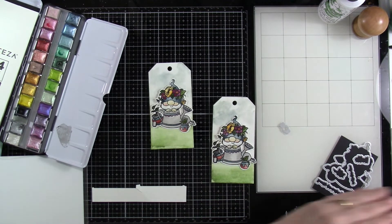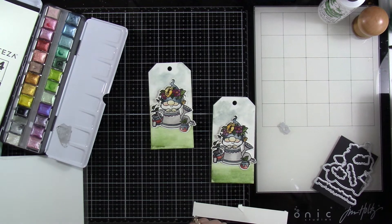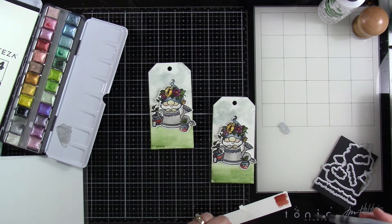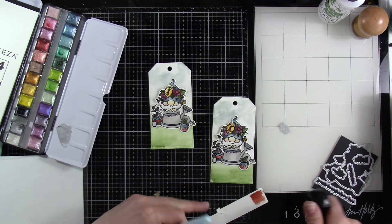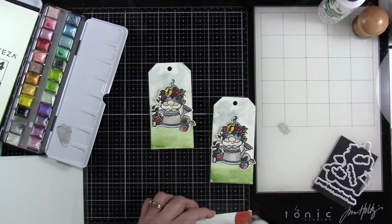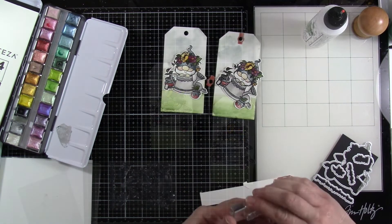I decided I wanted to bring in that little reinforcer that comes in the Slimline Tags die. So I'm going to put down some paint on some scrap watercolor cardstock and die-cut that little reinforcer. It's not necessary to add the reinforcer, but it kind of gives it a little finishing touch, which is nice. Since this is watercolor cardstock it's nice and thick, but you do want to make sure it is nice and dry before you run it through your die cutting machine, otherwise you'll tear the paper.